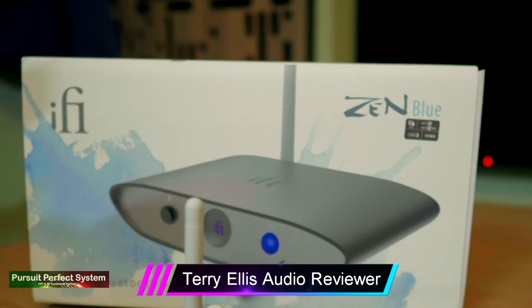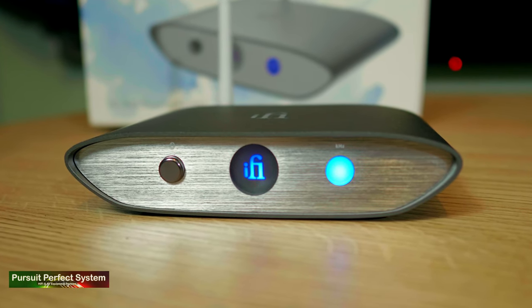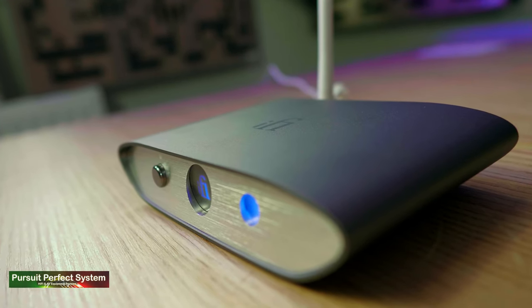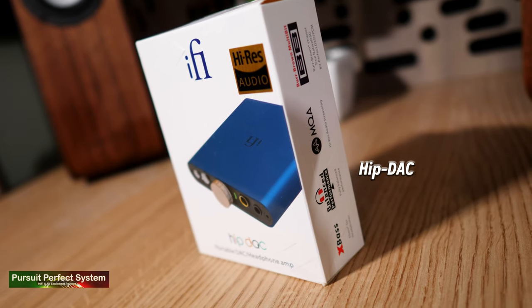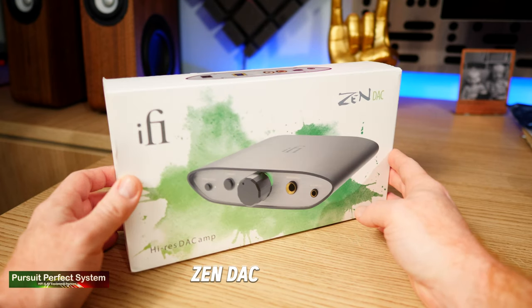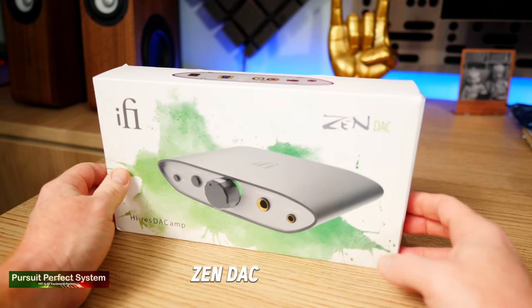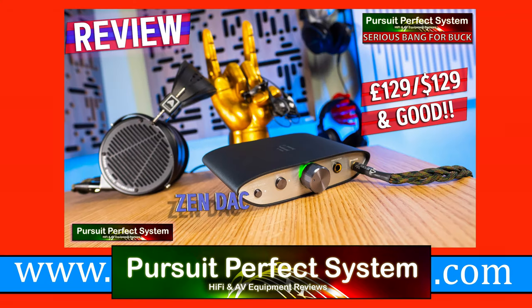Hello and welcome to Pursuit of Perfect System. In this video I am reviewing the iFi Audio Zen Blue, which is a high resolution Bluetooth music streaming DAC released as part of several new iFi Audio product releases in the Zen range, such as the Zen DAC — a headphone DAC amplifier product that I reviewed recently and thought was absolutely excellent for the money. I'll link the review to the Zen DAC up there for you, so make sure you go and check that one out.